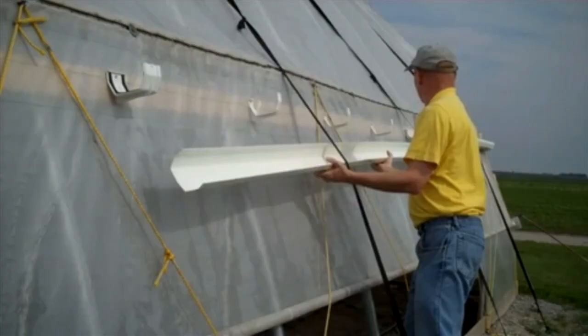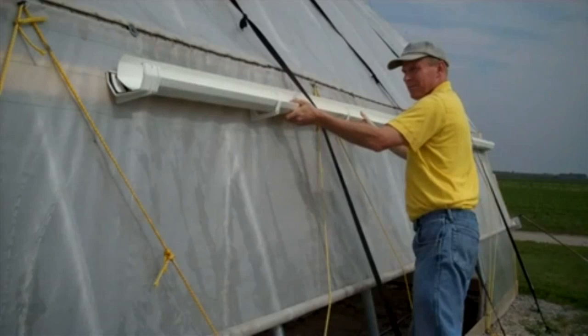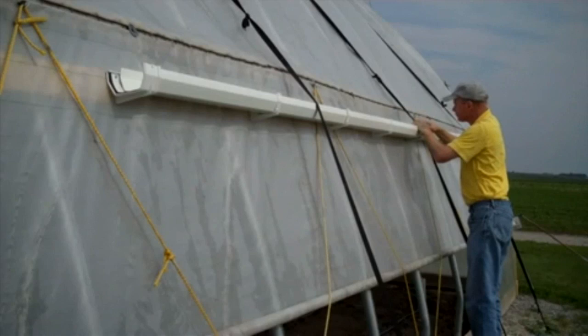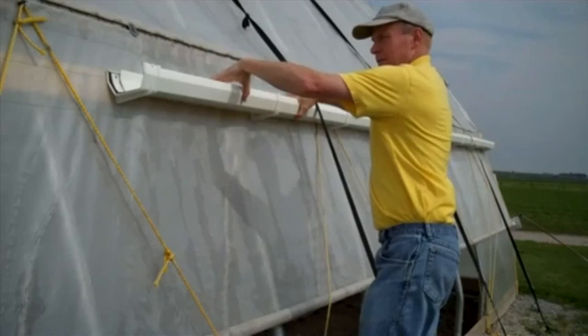On our high tunnel, there were straps over the top to help control wind billowing of the roof. We made sure to install the gutter sections underneath those roof straps so that they didn't interfere with the installation of the gutters. When installing the gutter sections, make sure to leave the recommended gap between sections as you install them into the slip joints.